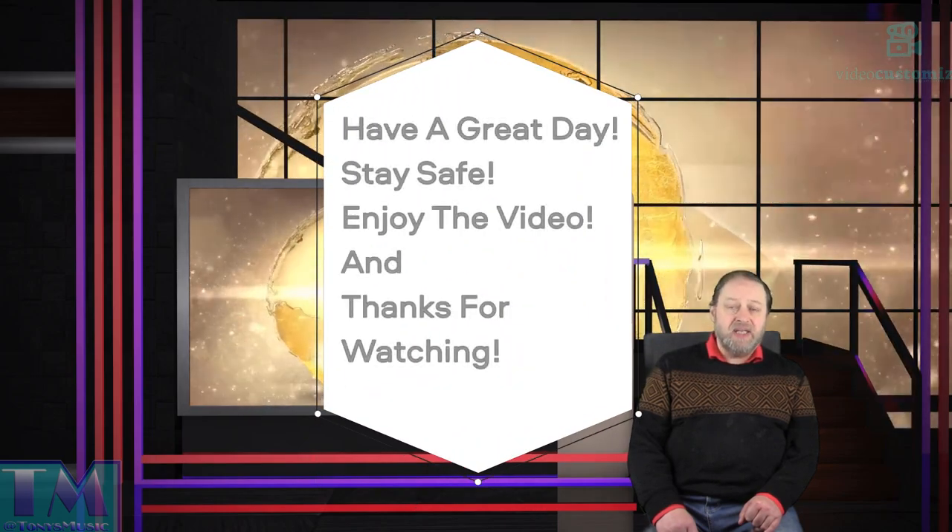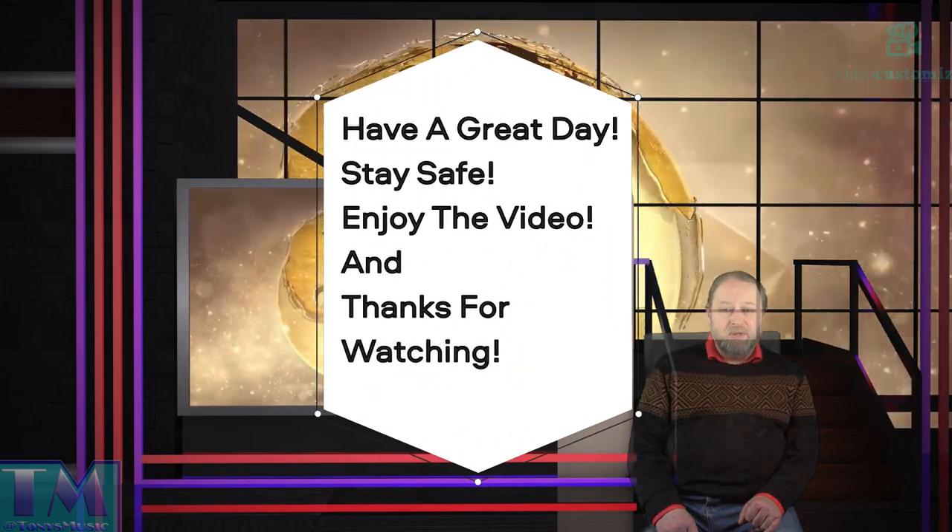I hope you enjoy the videos coming up. Have a great day, stay safe, and thank you very much for watching.